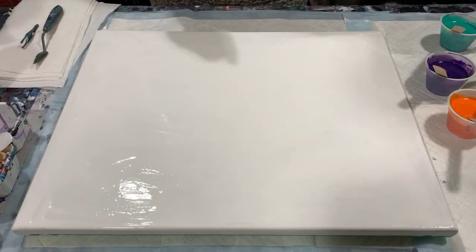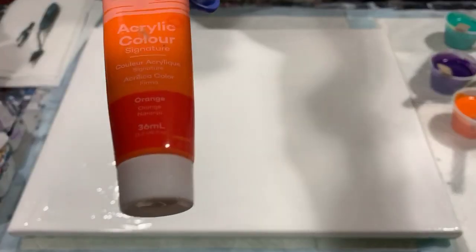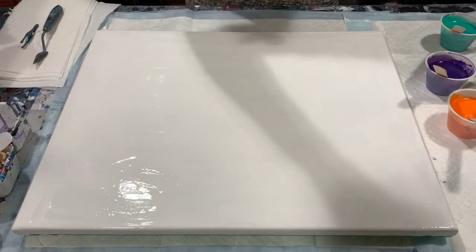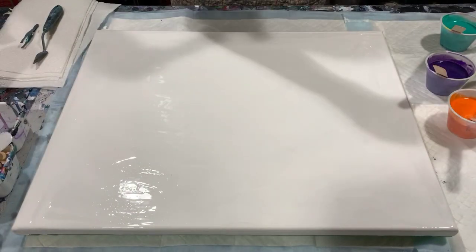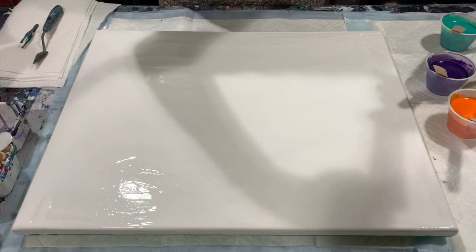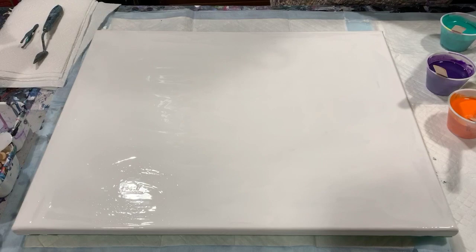I'm going to do a traveling open cup pour today. All my colored paints today are the Montmartre paints. I have Montmartre orange, Montmartre lemon yellow, Montmartre purple — and I did add a little dollop of black to that purple just to make it a little bit darker — and I have Montmartre deep cyan blue and Montmartre viridian.